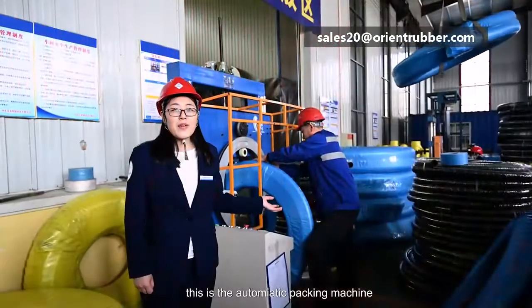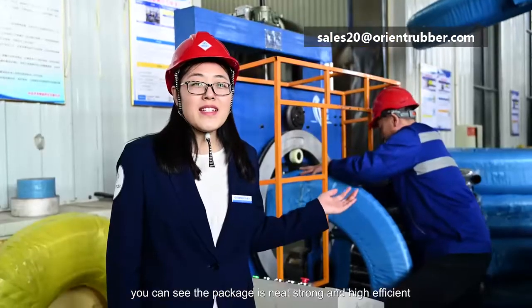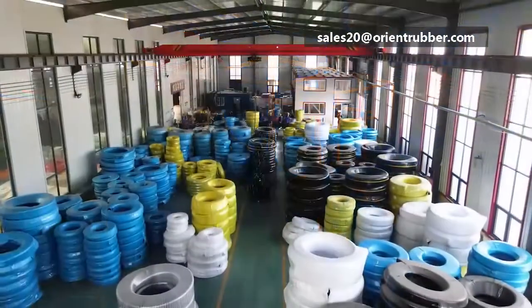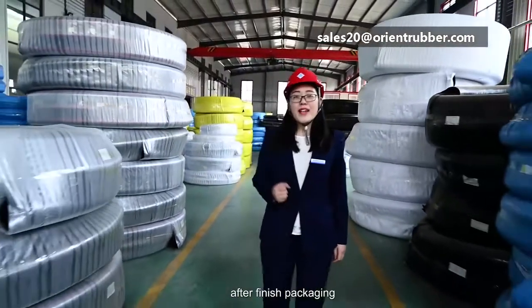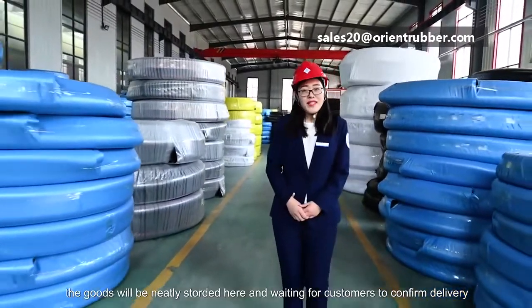This is our automatic packing machine. You can see the packing is neat, strong, and very efficient. This is our warehouse. After finished packing, the goods will be neatly stored here and waiting for customers to confirm delivery.